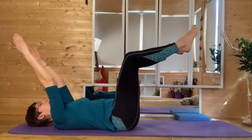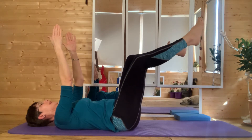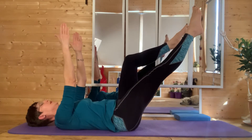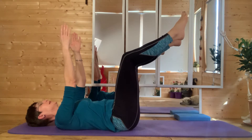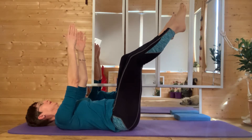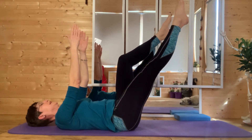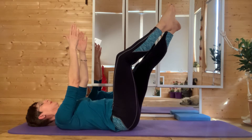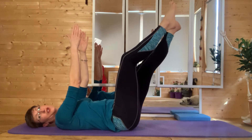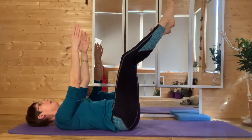Now you're going to have a little stroll. Breathe in, extend one leg; breathe out, bend the leg. Breathing in, extend the other leg; breathing out, bend. Just going for a little stroll, keeping the backs of those ribs in contact with the mat, sinking the shoulders into the mat. Keep going — extend, breathe out, bend. Nice little stroll.